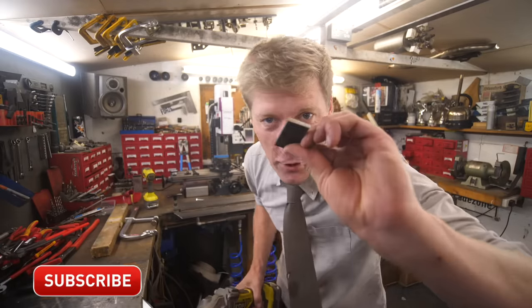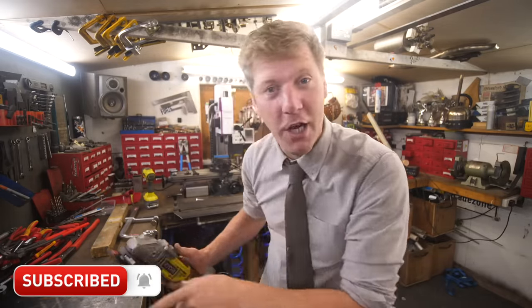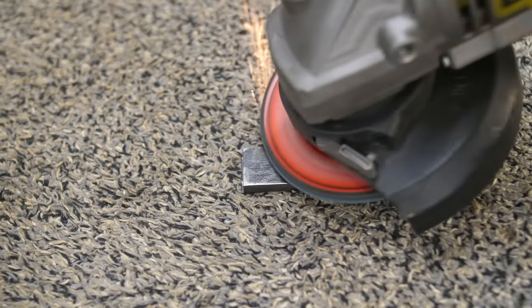Quick one to start with. You've got a tiny little bit of metal that you want to grind up. It's a little bit too small to hold. You put it on your workbench, you go to grind it, it flicks around everywhere. Get yourself a small bit of carpet, put it on the workbench — no slidey-slidey, grippy-grippy.